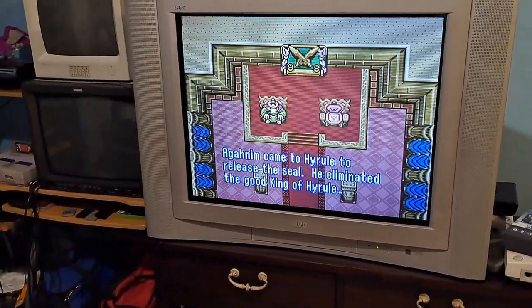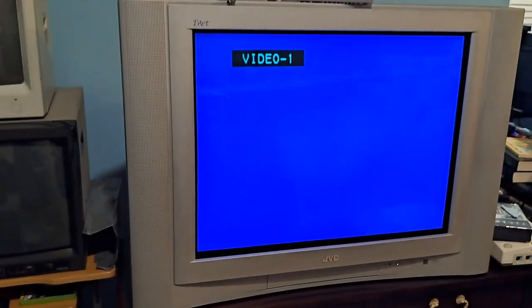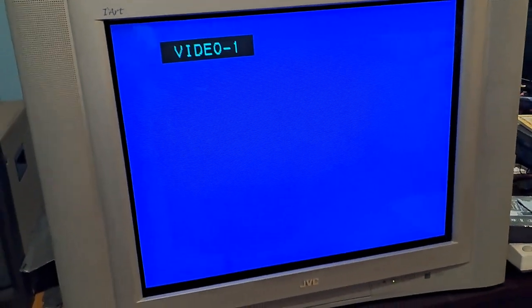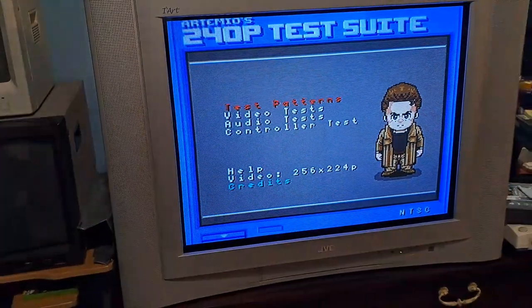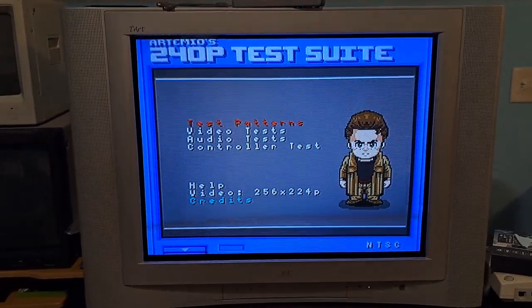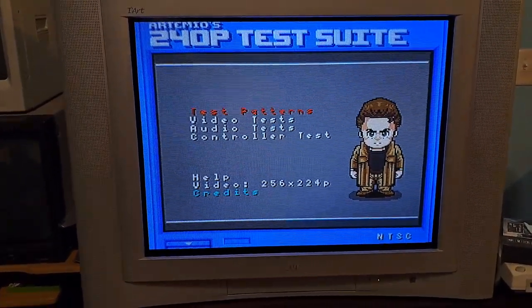Let's go ahead and get right into this JVC. I'll cover some specs and then show you what I did to it. I'm going to pull up 240p test suite and get right into it. Starting off, you have your video inputs — this is kind of nostalgic for me because I had a D series as a kid and this interface looked exactly the same. And this picture looks absolutely incredible. It's also very straight, and that's courtesy of me because I put a ton of time working on this CRT.